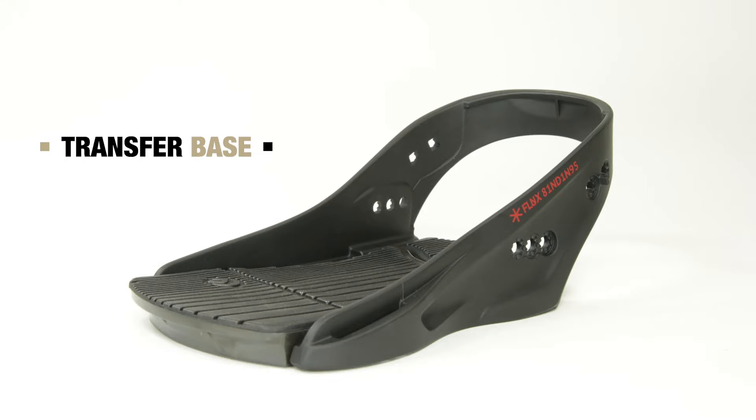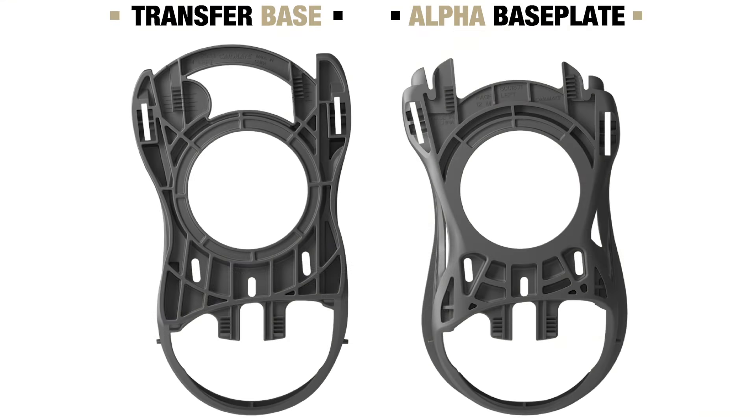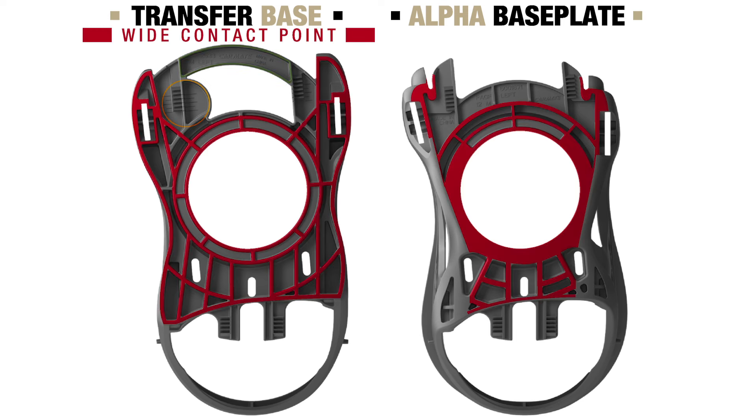With the transfer base, it's all about power. We've increased the surface area of the base to create more contact points. More contact points equals more efficient power transfer.